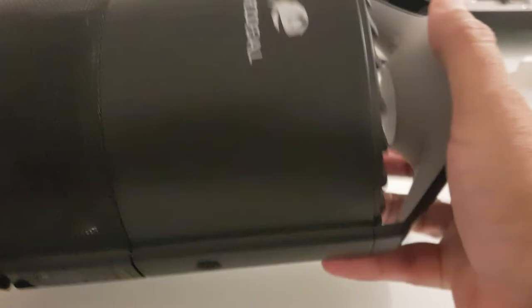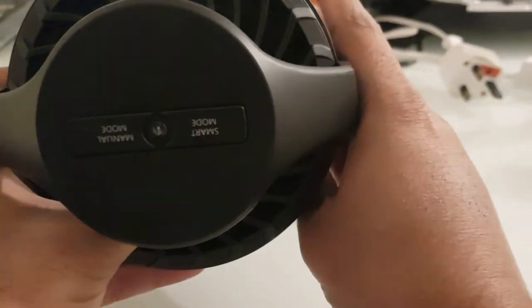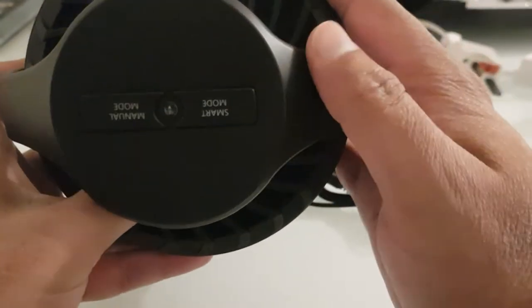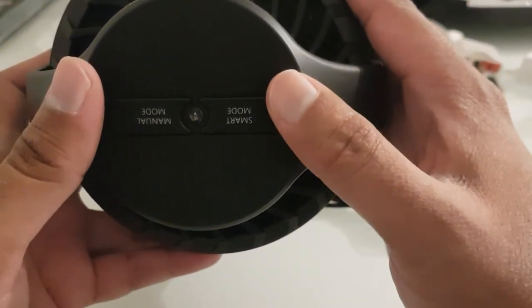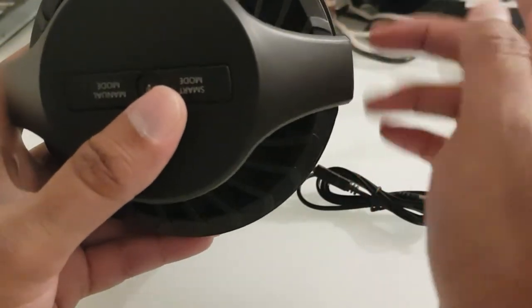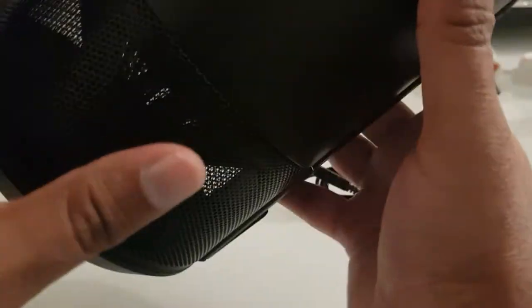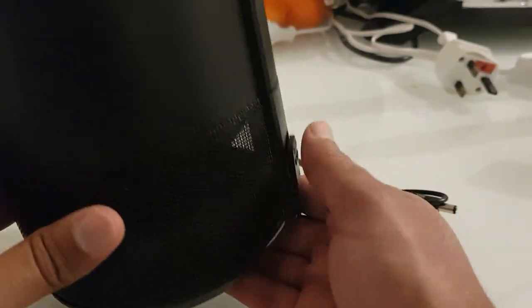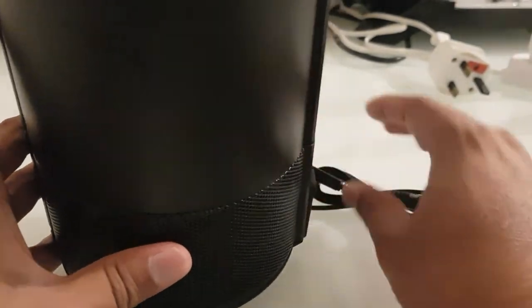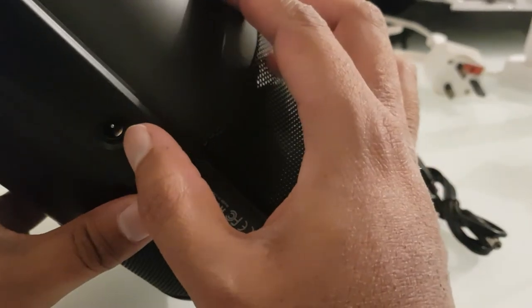The device looks quite well built — it's all made out of plastic but looks fairly expensive for what it is. Inside here, that's where the fan is — I'll test out how powerful it is. On the top you can select smart mode or manual mode. According to the reviews, smart mode senses when the lights are turned off, so if you put it in your kitchen it will turn on when it gets dark. Manual mode keeps it on all the time. On this side you've got the power output.